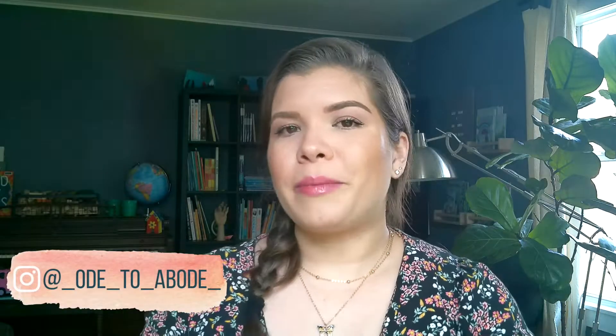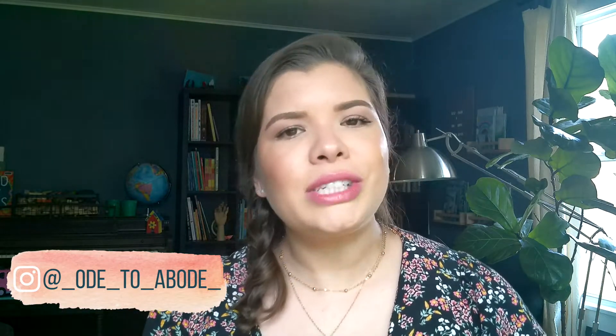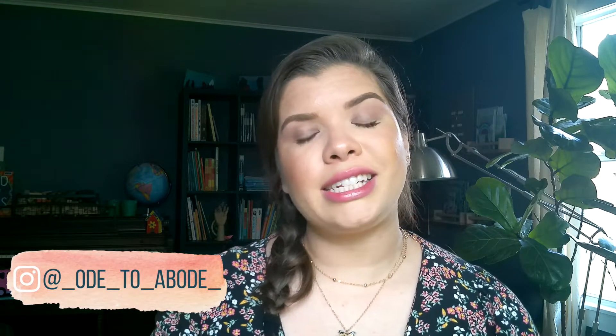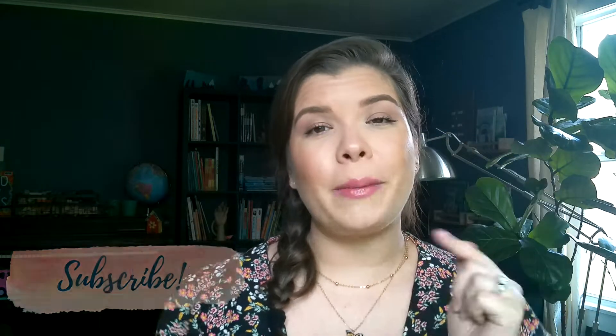Welcome, or welcome back to the channel. If you're new here, well hello, it's so nice to meet you. My name is Kayla. I'm a second generation homeschool mom to two girls, age 7 and 4, in Texas. This is Ode to Abode, a place where I love to talk about home education and motherhood and all the wonderful things. If you like that kind of stuff, please consider clicking the subscribe button.